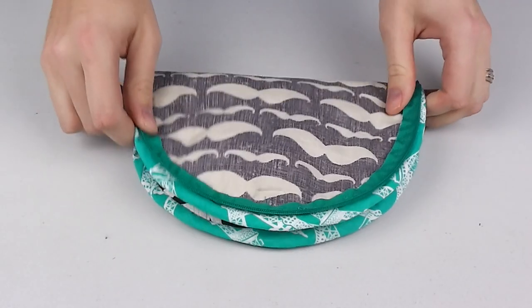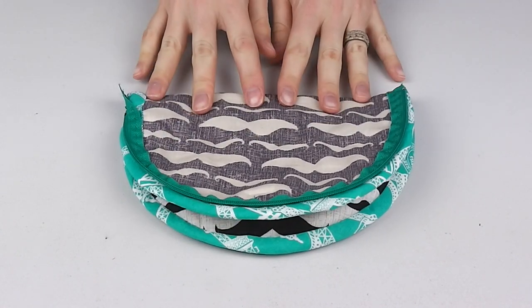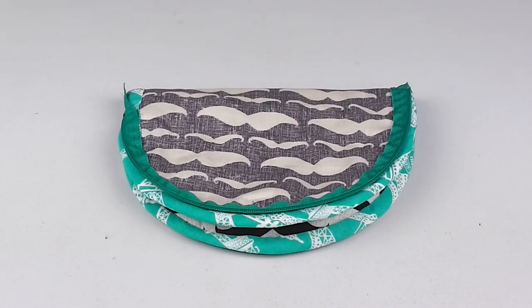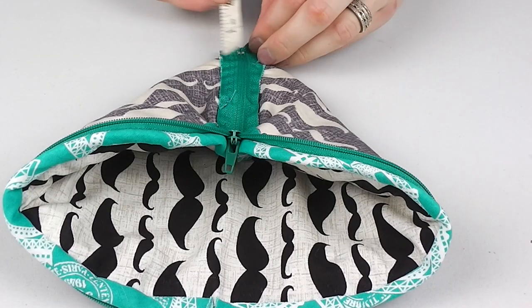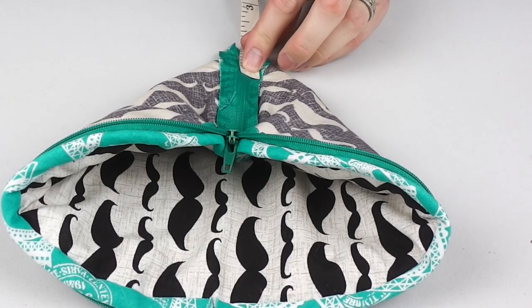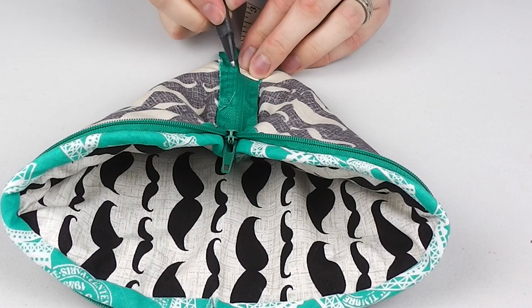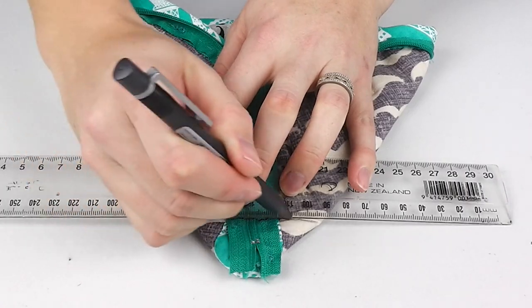To create the corners of the bag, undo the zip and turn inside out. Pinch the sides in so one end of the zip is sitting at the centre mark and your binding aligns on both sides. Measure 4cm or 1.5 inches up from the point and rule across the entire corner. Do this on each side and sew across this line.